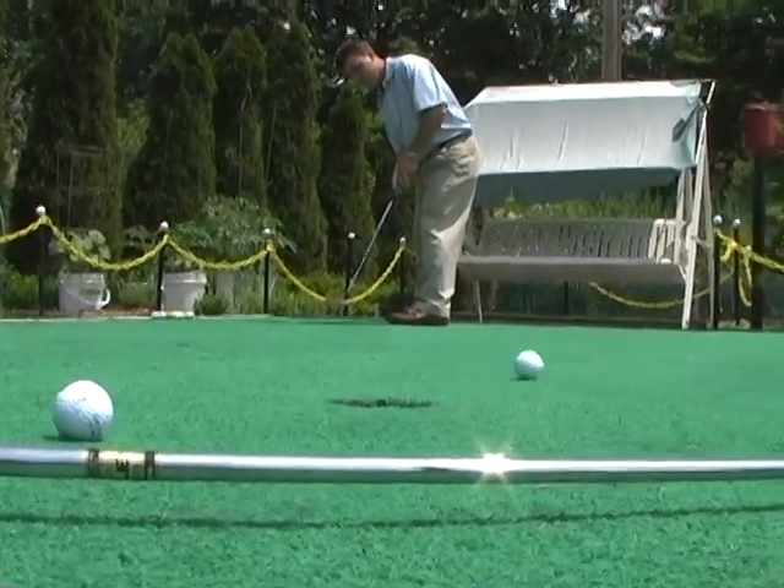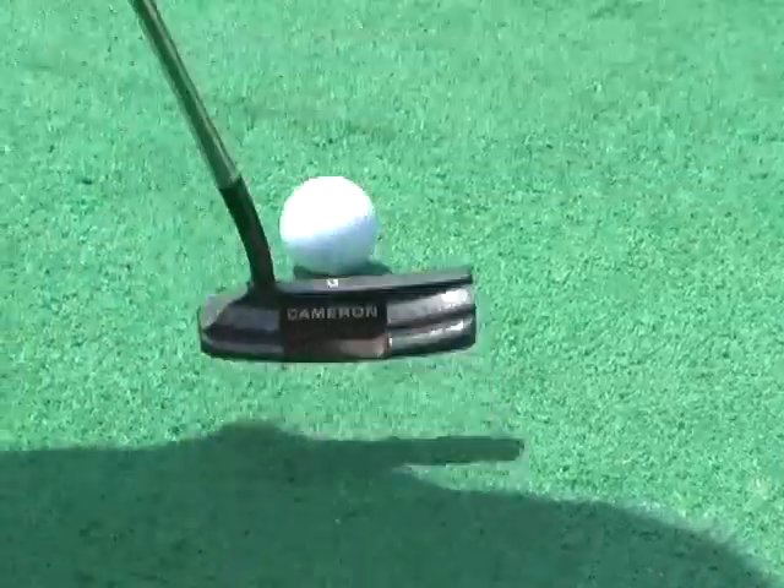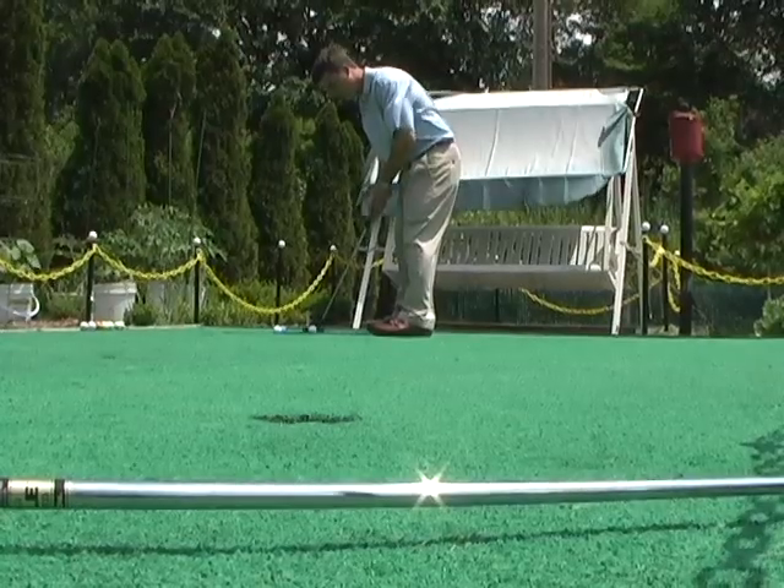When putting, it is important to find the necessary paces for your pendulum putting motion from different distances so you do not leave the ball short or long on your putts.